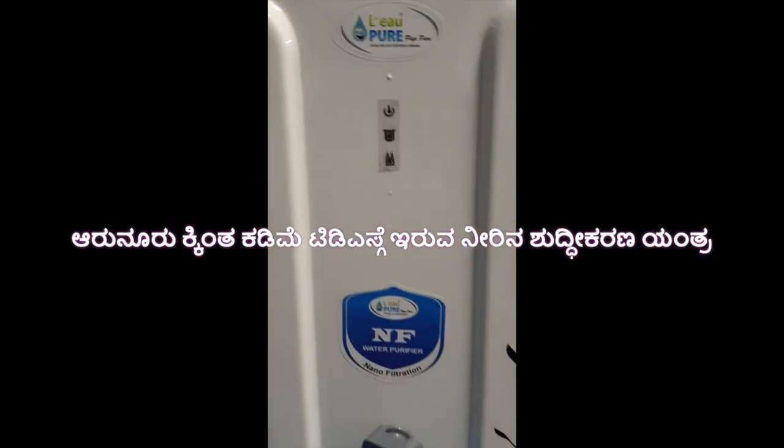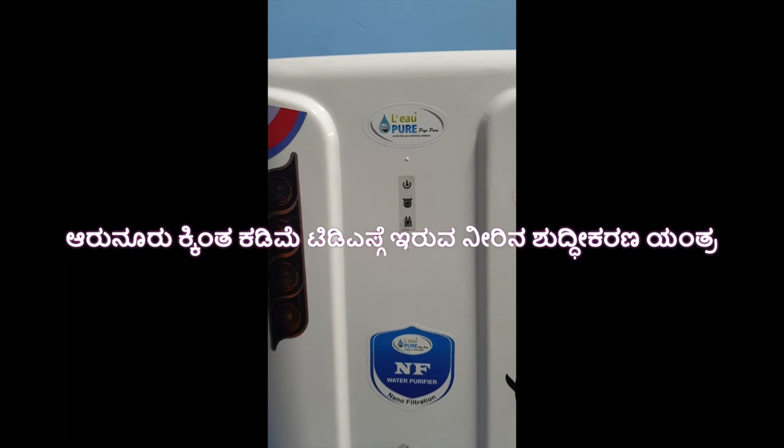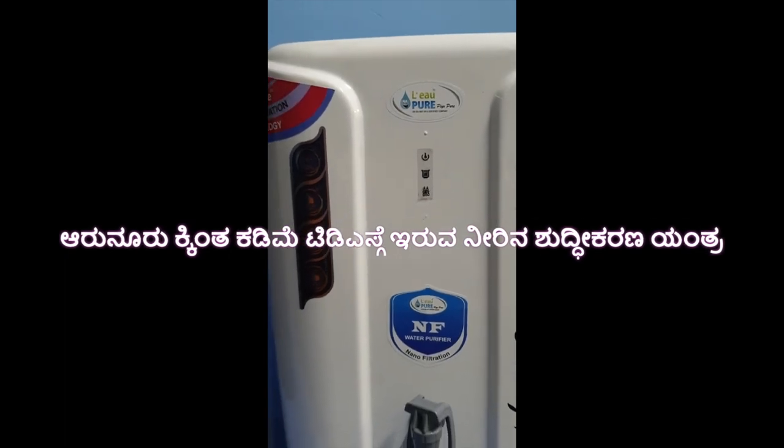Hello guys, today we are going to introduce our latest water purifier.